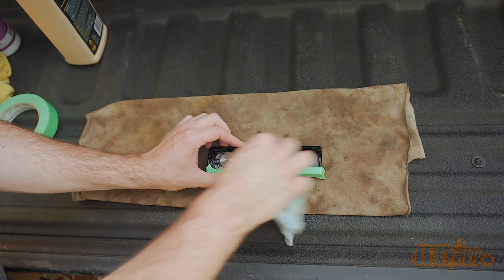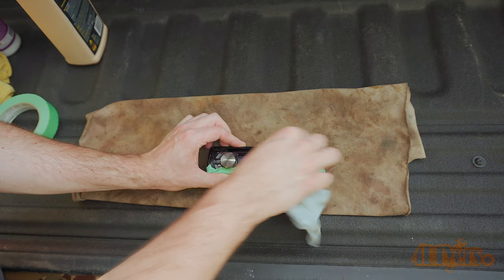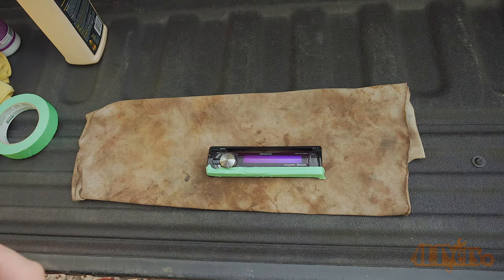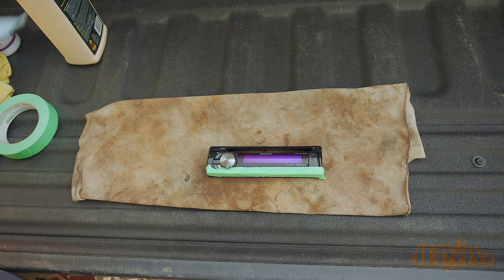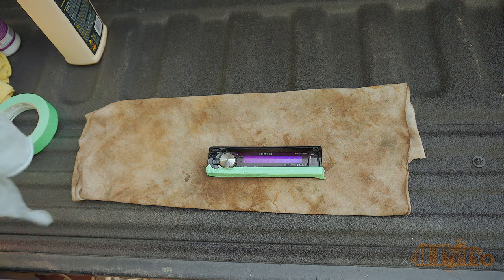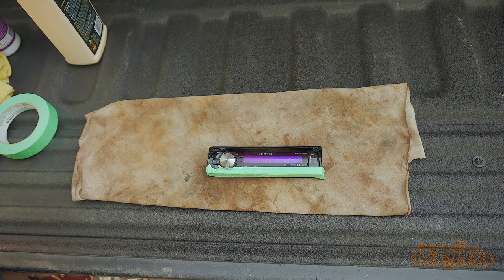Then work the polish onto the surface. Light pressure is only needed. Don't become too aggressive where it can cause damage to the display. As mentioned earlier this only applies to a glossy overlay. If your display has a satin finish this process will damage it just like satin paint.